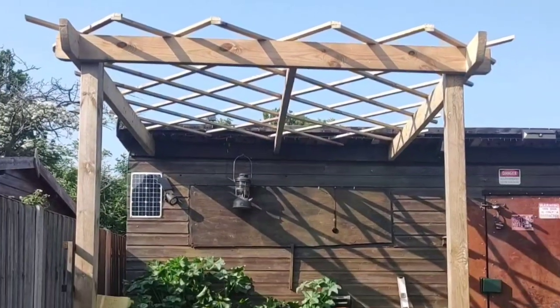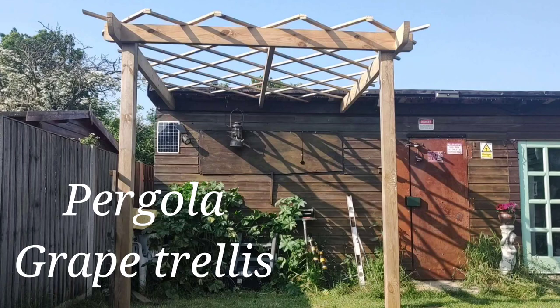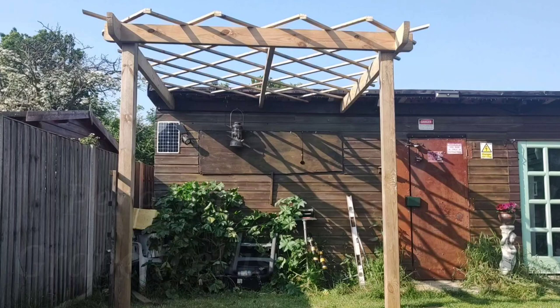Okay people, today we're going to build this. Don't call it what you want, it's for growing grapes and kiwis on in our house. The camera person's only seven, so bear with us.